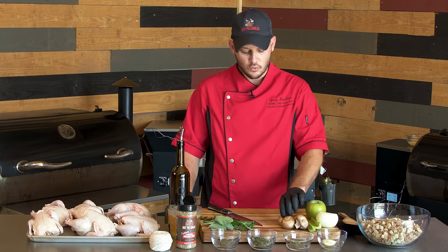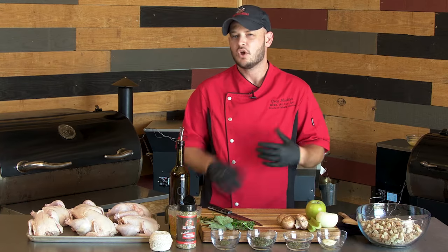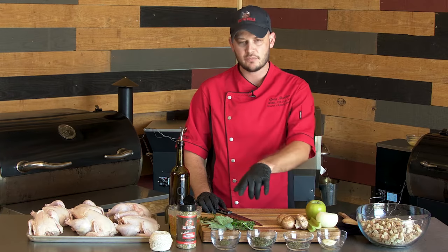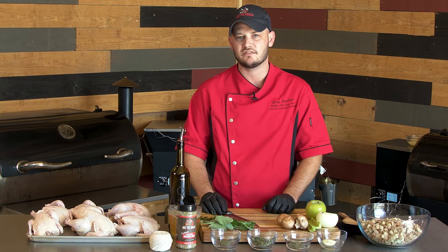To start it off, we're going to do some mushrooms, some celery, onions, and some Granny Smith apple. We'll sauté that down in a cast iron pan with some olive oil. And then we'll hit it with some fresh herbs and go ahead and get these Cornish game hens stuffed.